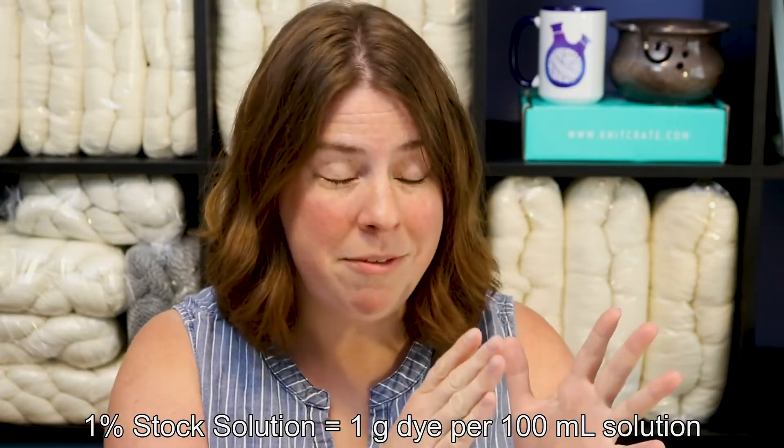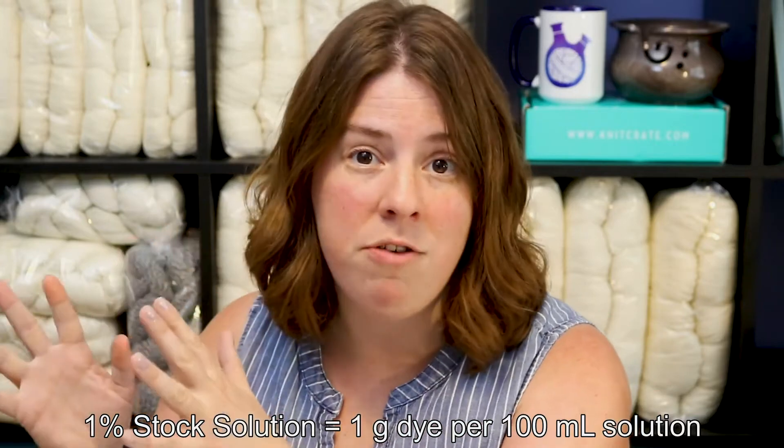When we are referring to stock solution concentrations in the indie dyer world, we usually refer to these as a percent. So a 1% stock solution would be 1 gram of dye dissolved in 100 milliliters of solution. There are many different reasons why stock solutions can be beneficial.